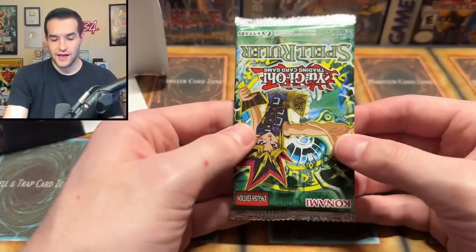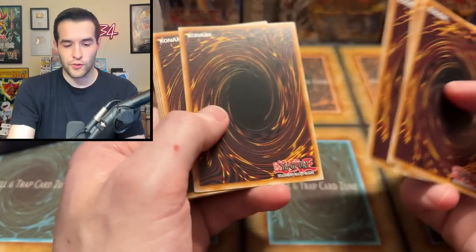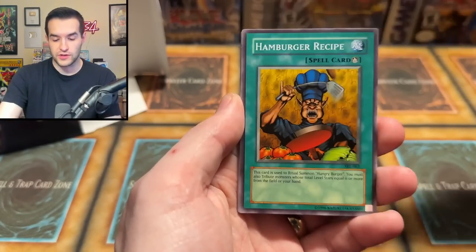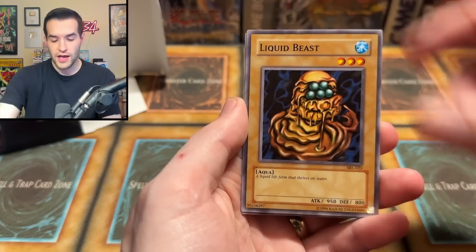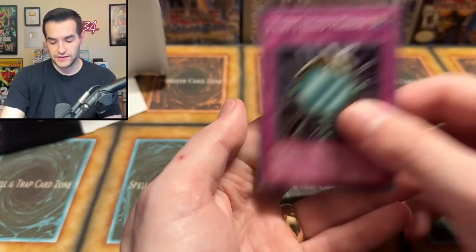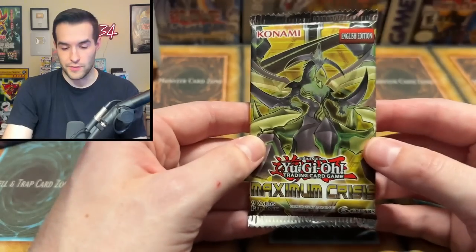We have a Spell Ruler 2017 reprint — not the 25th anniversaries that came out recently; these are a little bit older. We have Performance of the Sword, Hamburger Recipe, Igaboon, High Tide, Mechanical Snail, Sonic Bird, Liquid Beast, UFO Turtle, and Fairy's Hand Mirror. We are 0 for 2 to start on this one.